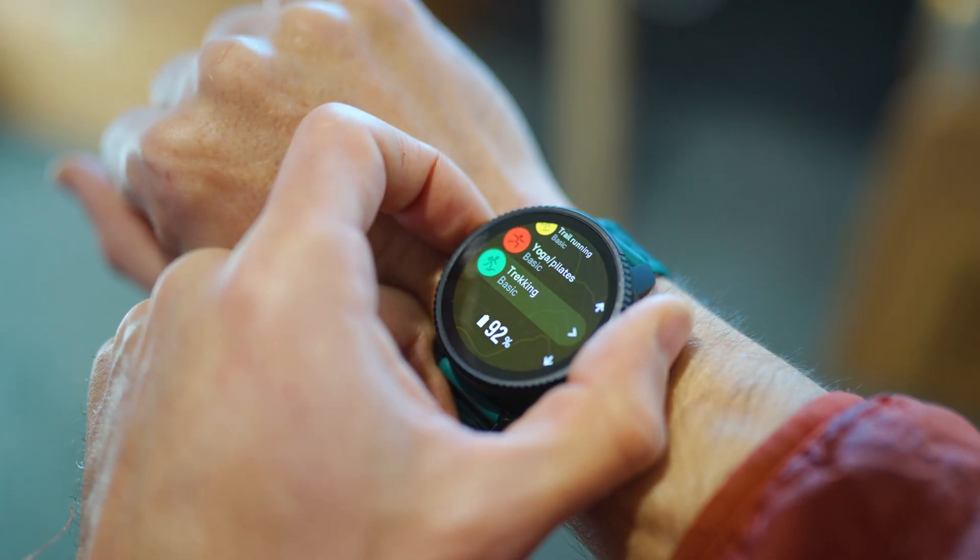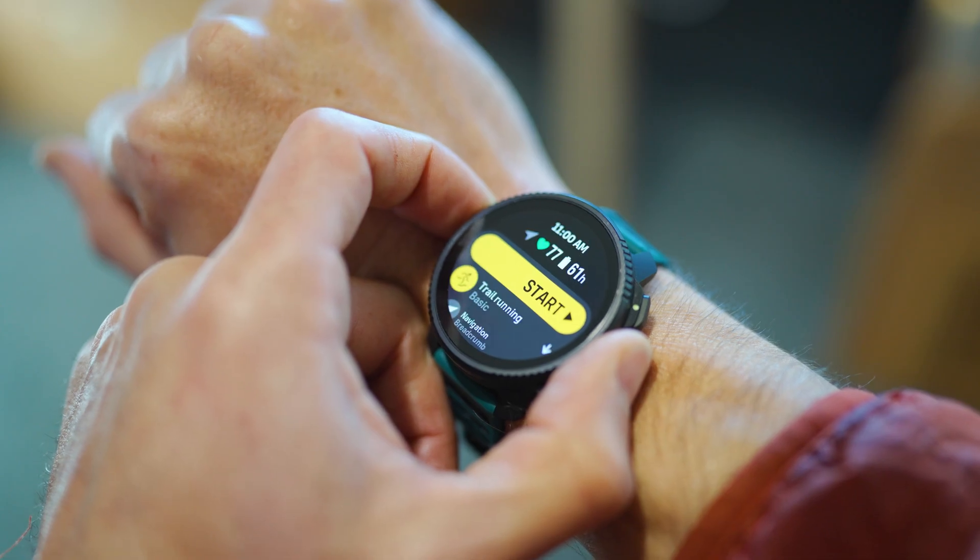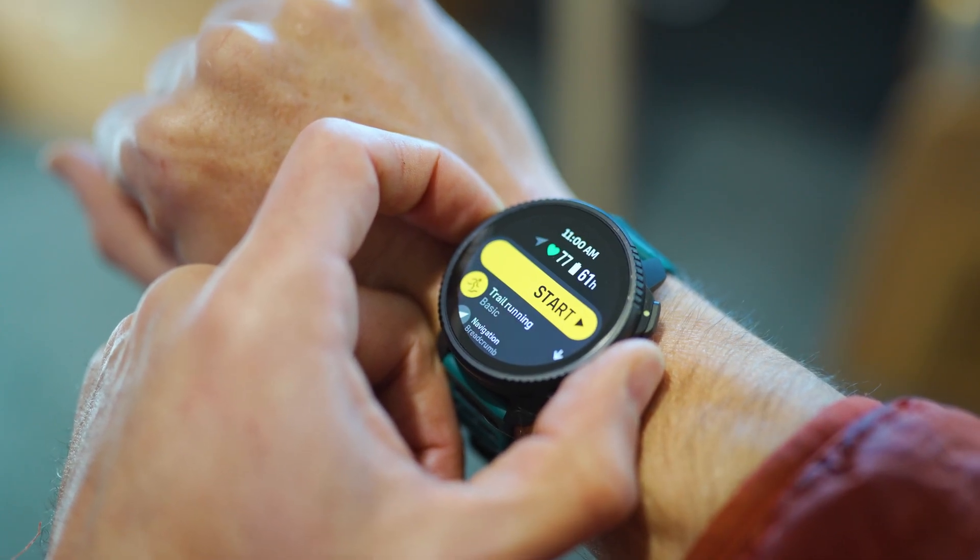We're going to do trail running as our activity — it just gives me more of the data I actually want, like heart rate, heart rate variability, and the route. So we'll set this activity to trail running and get started.